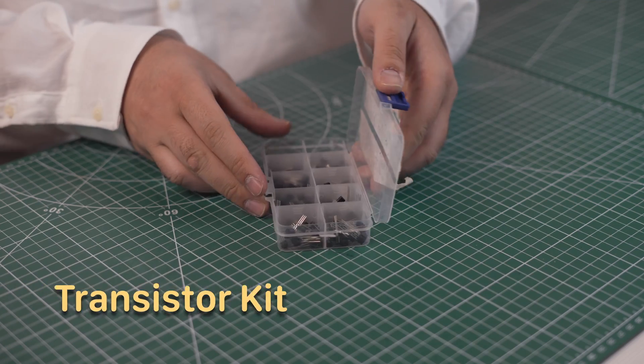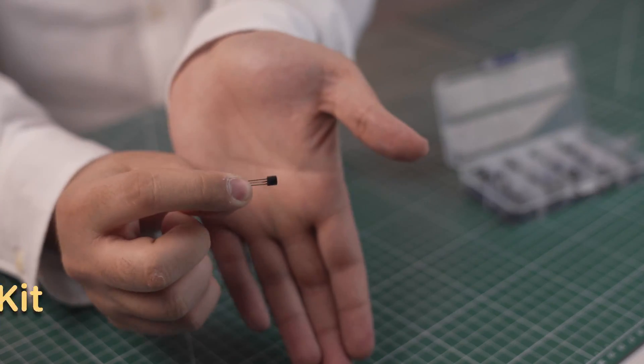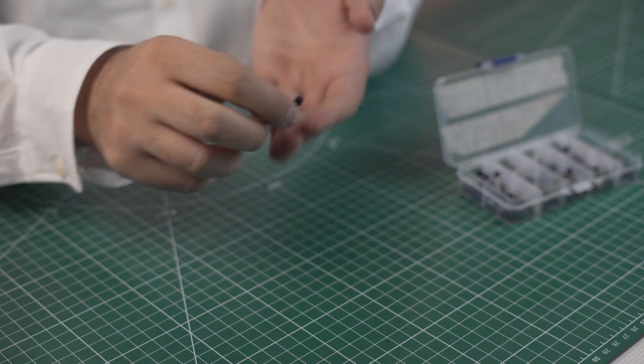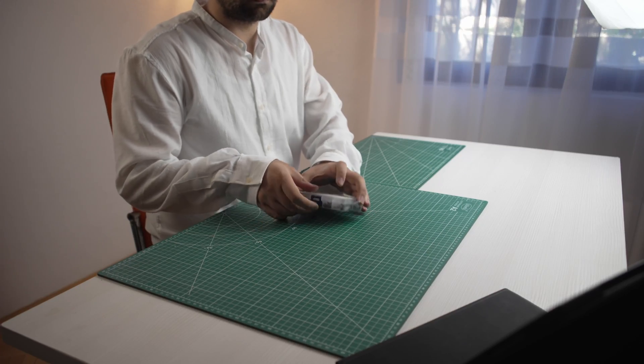I got this transistor kit because I needed to make an LED strip driver board. But I actually have no idea what all the values are that I got with the kit and what I can use them for. But I guess it's good to have them just in case.